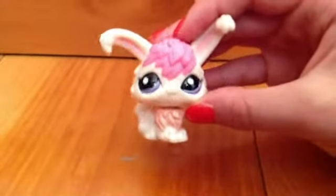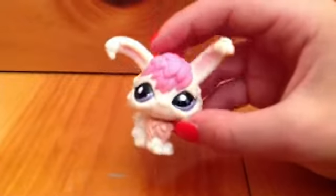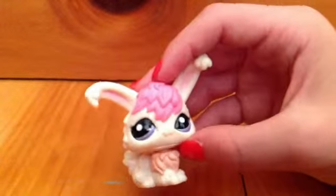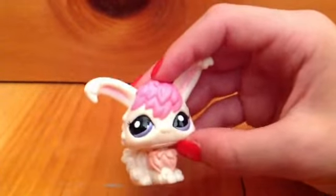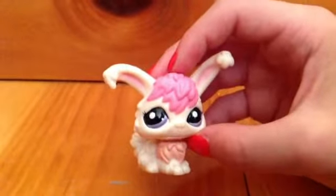Hey guys, it's LPS Bumble Bunny here and today I am here with another video of an unboxing. I know I recently just did one a few days ago, but I did get a new LPS and I want to show it. So here it is.